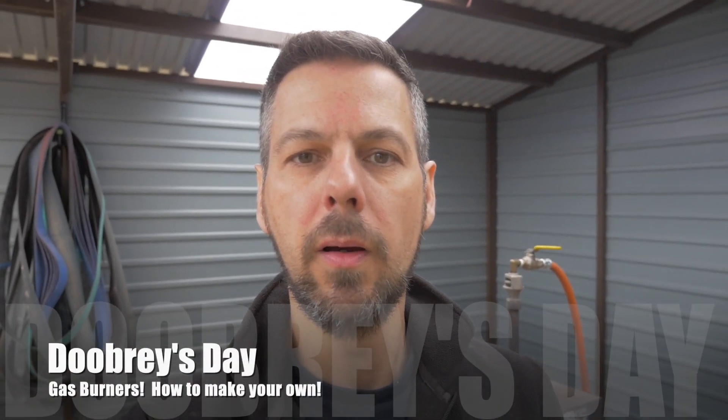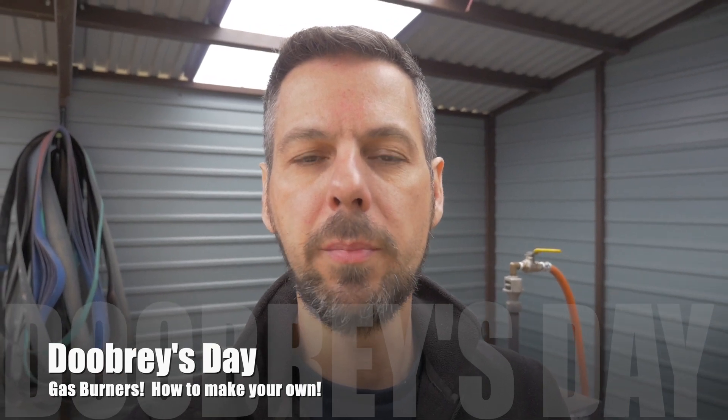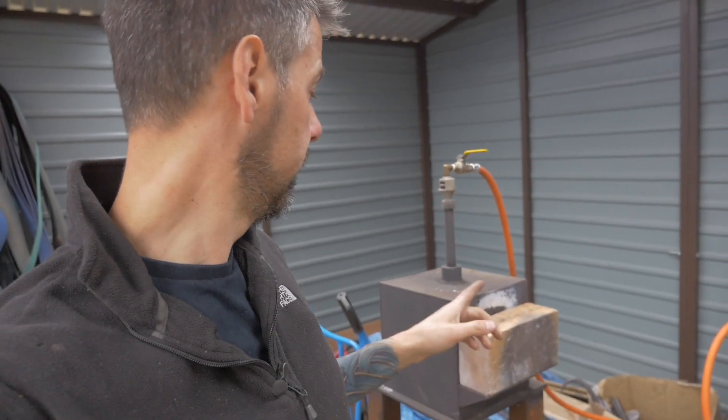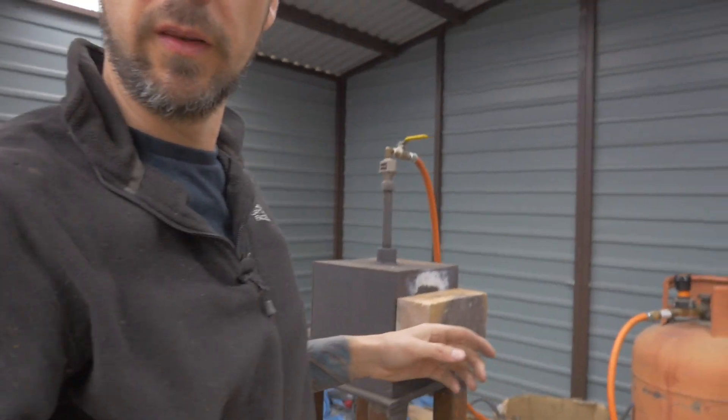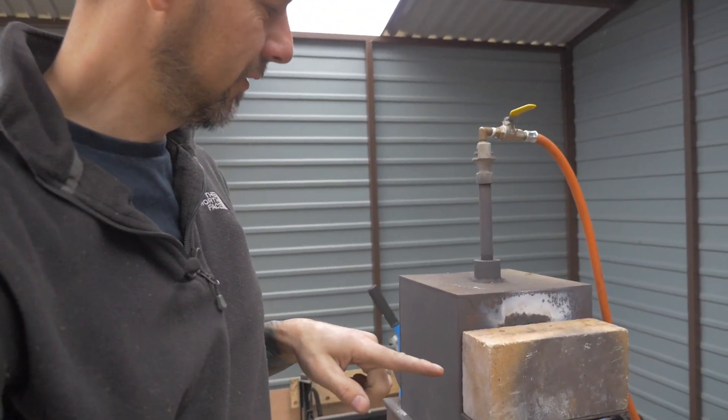As you probably know from the video, we are into a bit of forging, a bit of blacksmithing, and we use a little forge which is over here, which was purchased from Sam Fowler — I'll do a link down below — to do our forging. The problem with the size of the forge that we've got, as I'll just show you, is that it's quite small.